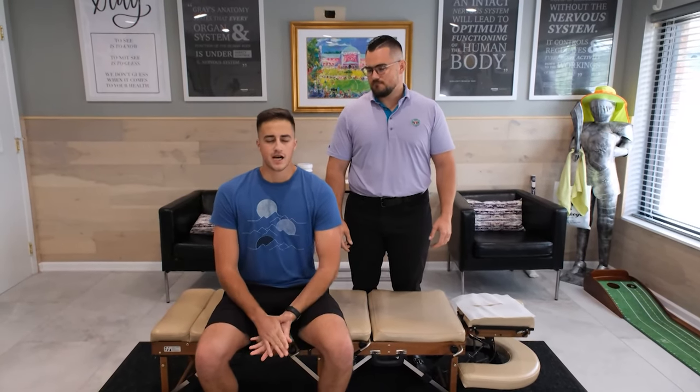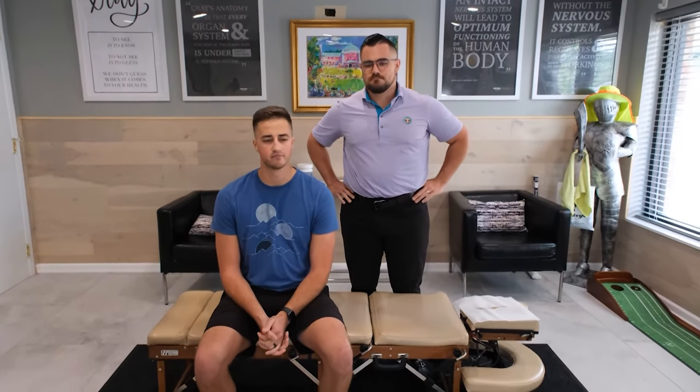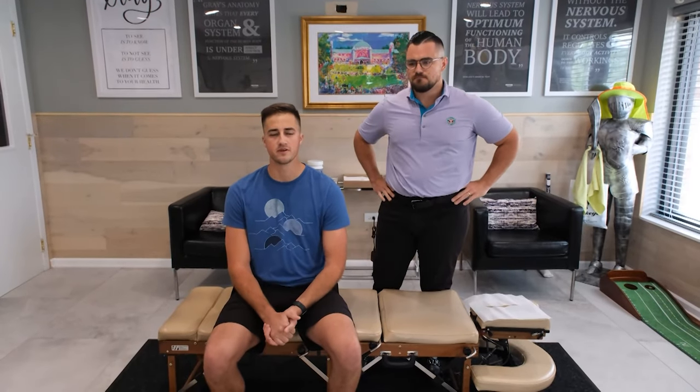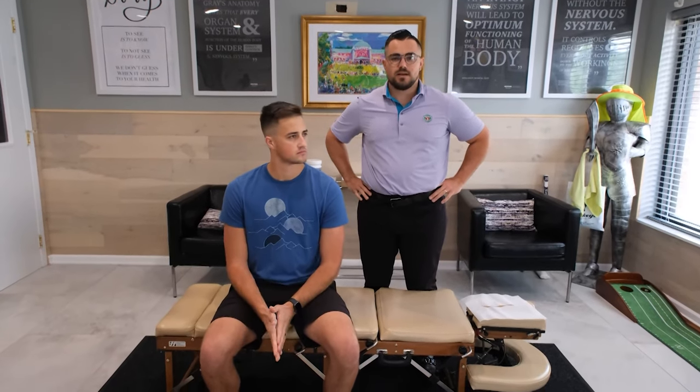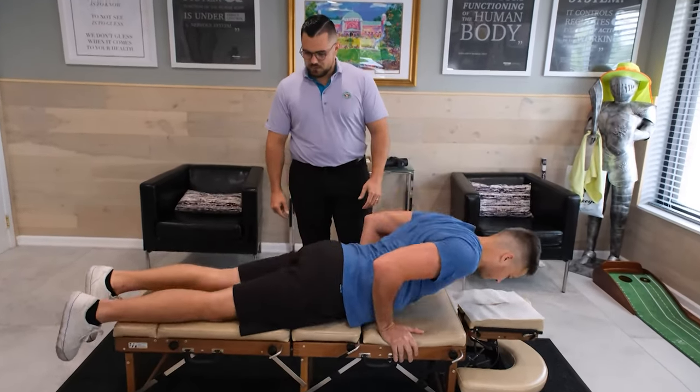And then we're going to go through a typical adjustment video for you guys. So Connor, go ahead and tell the viewers what's going on. So I started noticing some back problems in my left lower back and some slouching issues starting to cause some trouble sleeping and I just want to get that taken care of. Number one thing is to be preventative. Obviously he's having discomfort, but we want to get him out of discomfort and then make sure when he is flying that he's able to be pain free going through his daily activities. So we're going to have Connor go ahead and lay chest down facing the paper here and we're going to start going through an adjustment.